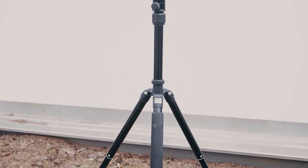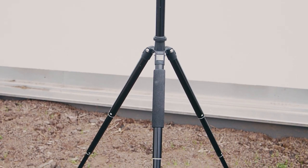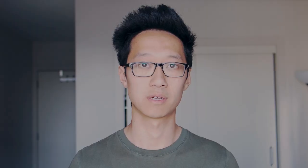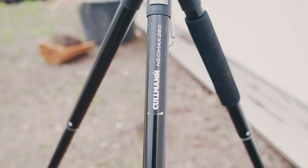I came across the Coleman Neomax 260, which is a lightweight but full-length tripod that I bought for just £35. I've been using this tripod on all of my camping and hiking trips over the past two years, and here's my review and experience with the Coleman Neomax 260 from a hiker's perspective.